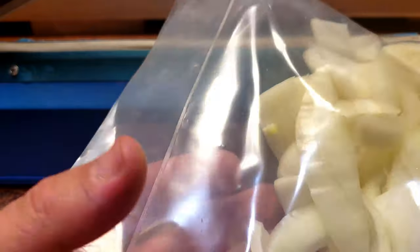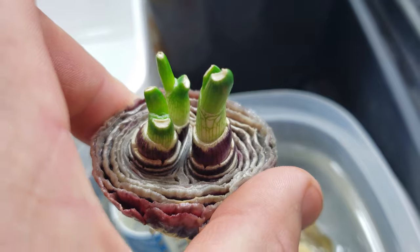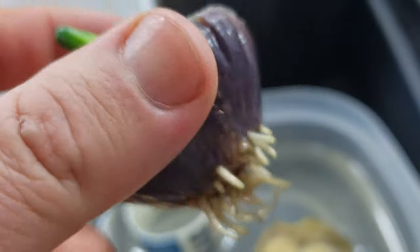Don't throw away those onion end pieces. Root them in water every spring to grow even more onions for even more self-sufficiency.